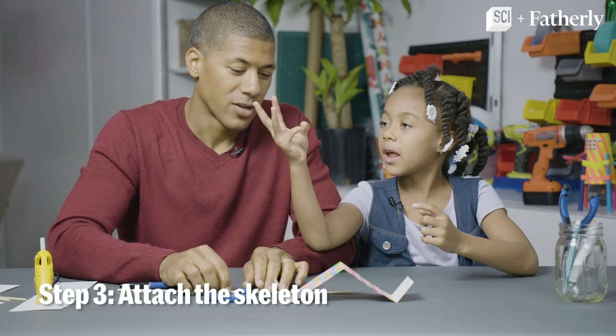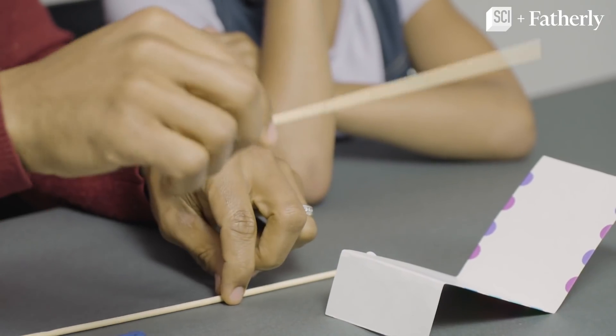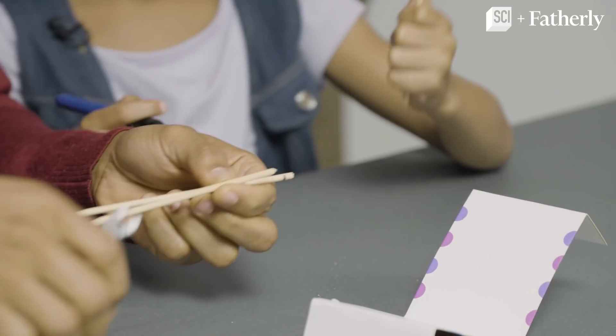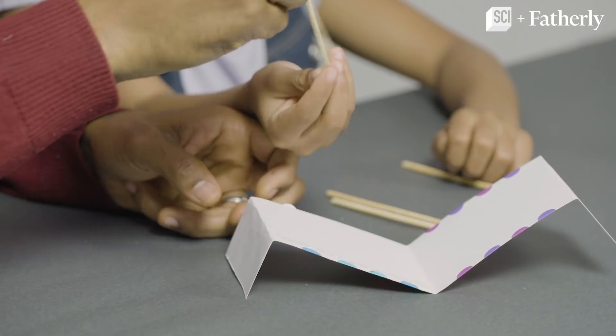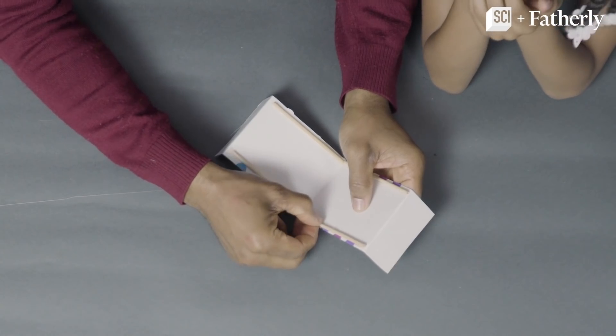Step 3 — we're going to make a skeleton for the InchBot. So we're going to take these skewers and measure them on the inside. Okay Madison, I'm going to make a line right here, and we're going to glue it right onto the body.